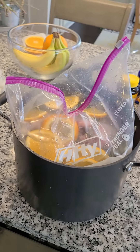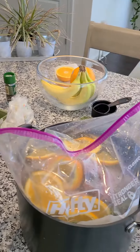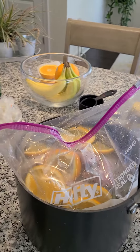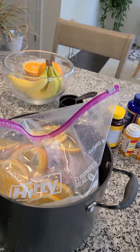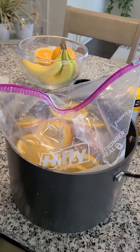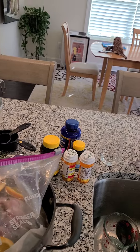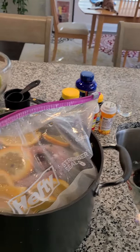We successfully took the turkey breast and put it in the extra strong 2.5 gallon Hefty bag, then used a big measuring cup to scoop the brine out of this big pot into the bag, and then put the bag into this pot. As you can imagine, this thing is heavy and it won't sit upright, so I needed something to sit it in — and it fits perfectly.